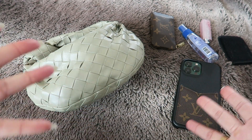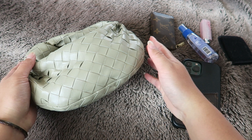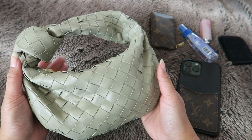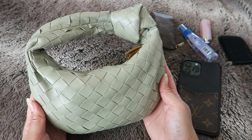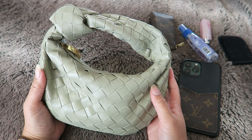Hey everyone! Welcome to my channel, or welcome back if you're not new. My name is Michelle and for today's video let's do a three month update slash review of the Bottega Veneta Mini Jodi in the color Travertine. I got this bag at the beginning of September and it's already been three months since I've had it — I just really love this addition to my collection.